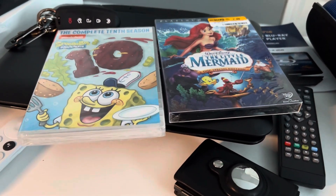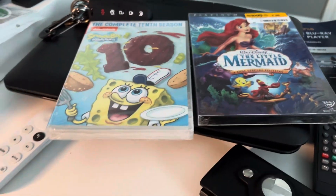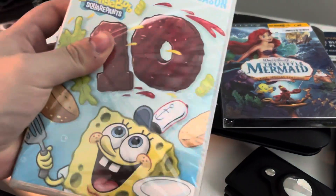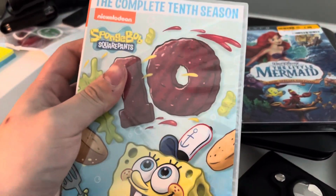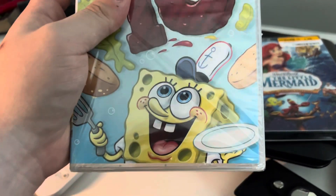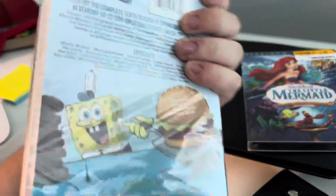This is a double DVD unboxing video. First up, I got this from Amazon — it is the SpongeBob SquarePants complete tenth season. Here's the front, spine, and back.